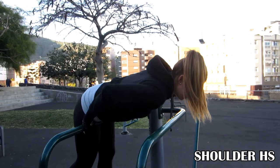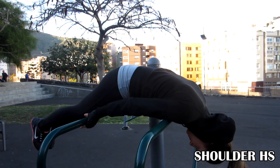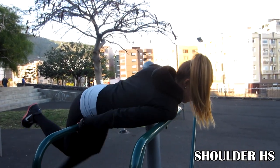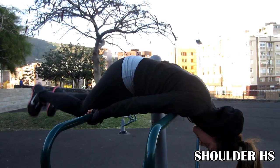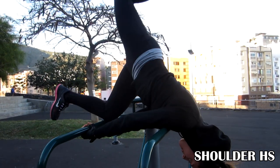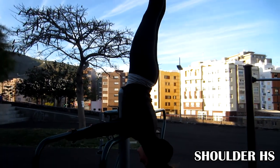This is the shoulder handstand in parallel bars. The only trick is knowing how to place yourself. Just hold one of the bars with both hands, then go forward and place your shoulder on the other one. Be careful not to press your throat with the bar — if this happens, don't try the trick. Finally, lift your legs slowly and there you go.